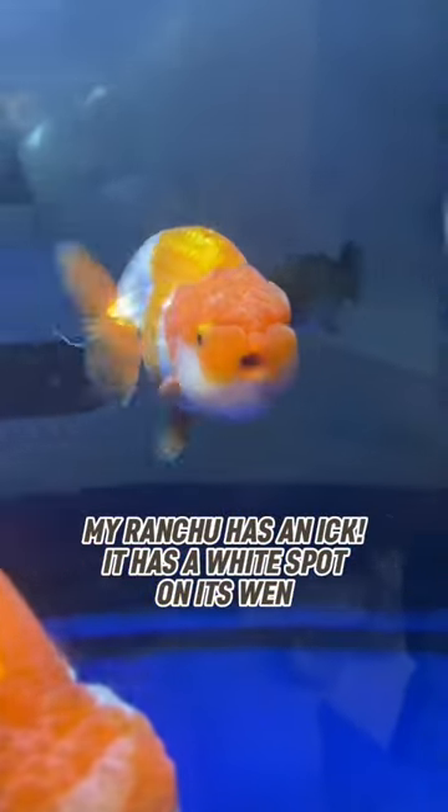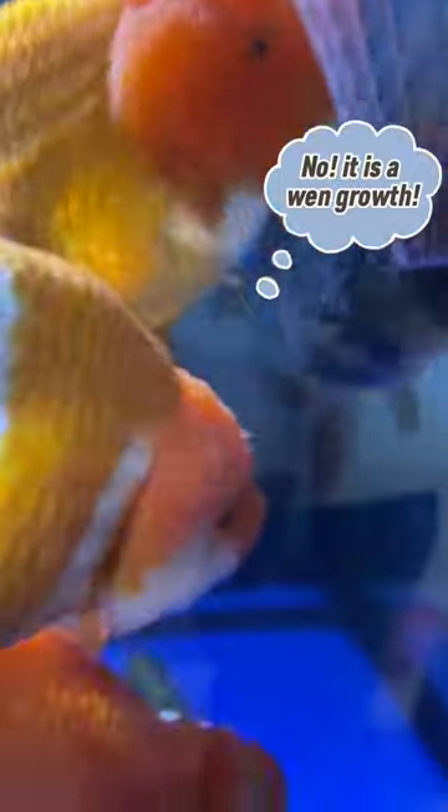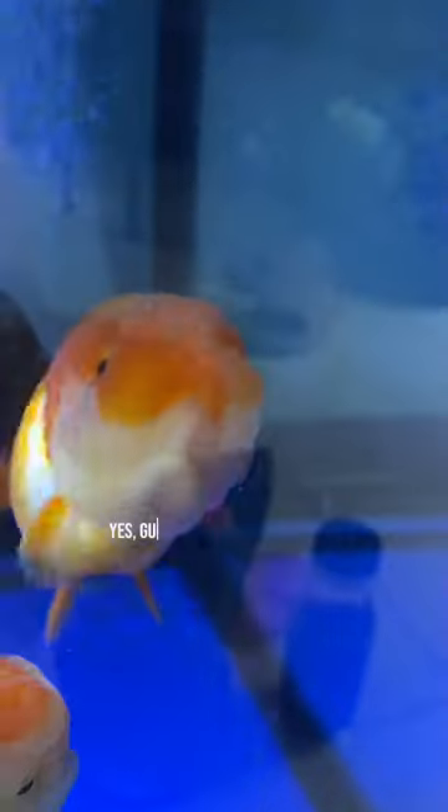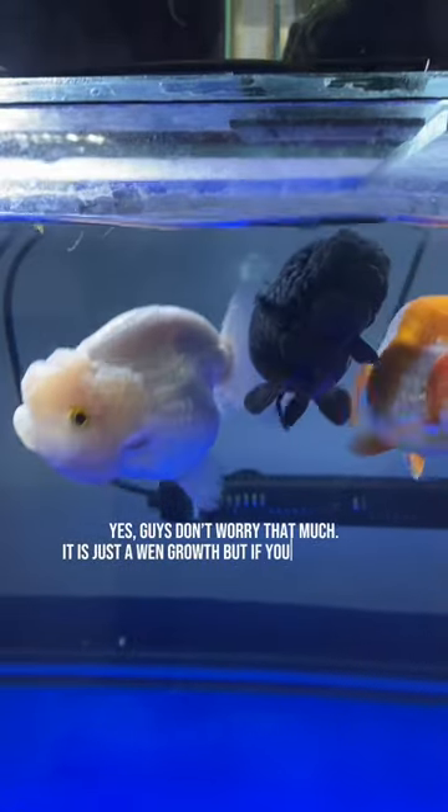My ranchu has ich. It has a white spot on its one. No, it is a white growth. Yes, guys, don't worry that much. It is just a white growth.